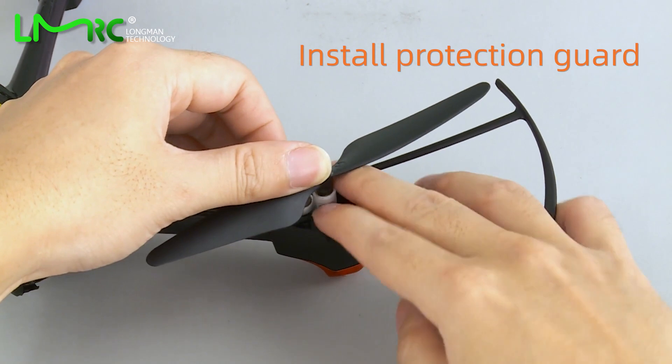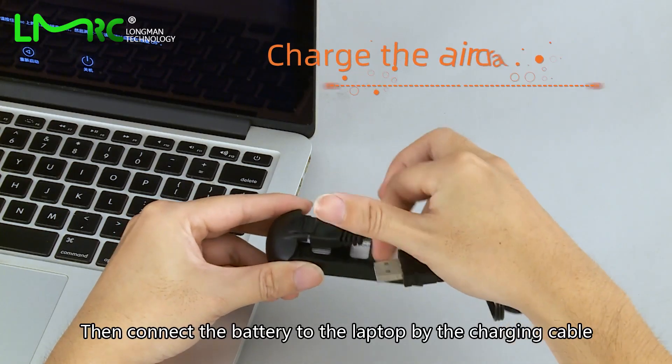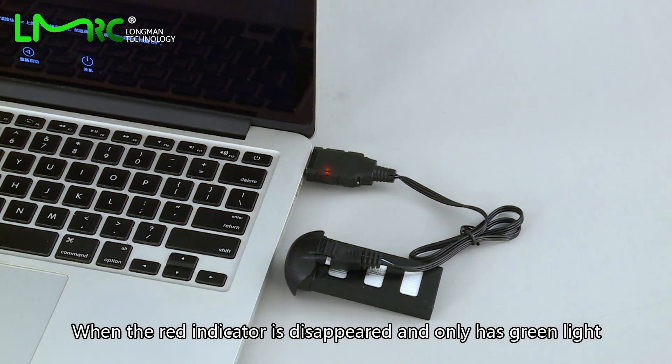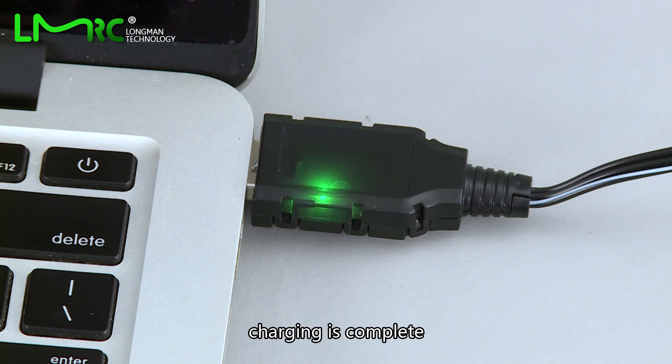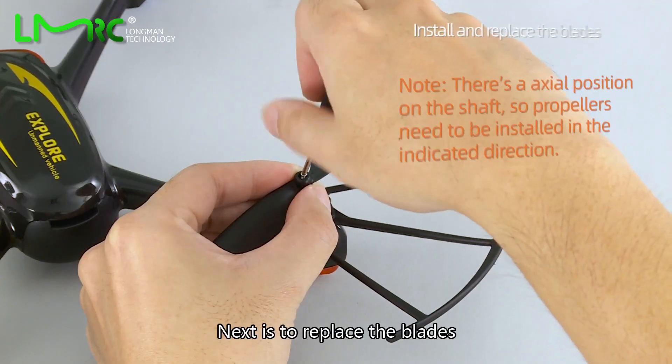Secure the protection guard with a screwdriver. Then connect the battery to the charger using the charging cable. When the red indicator disappears and only the green light remains, charging is complete.